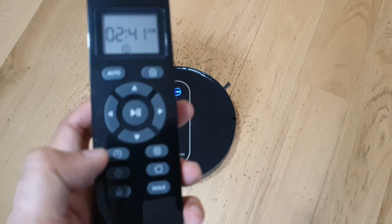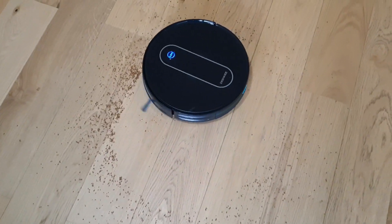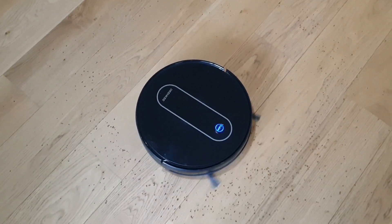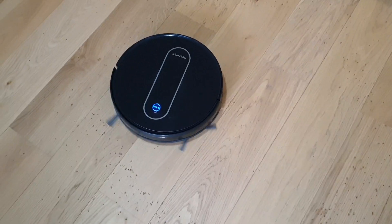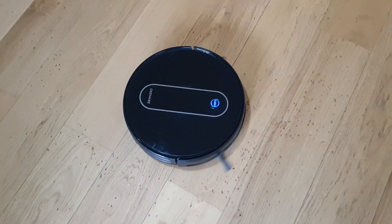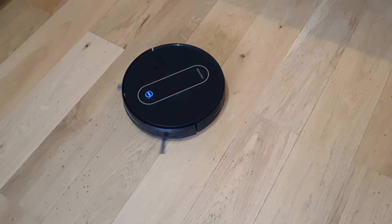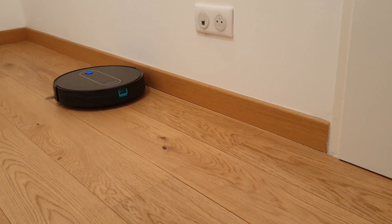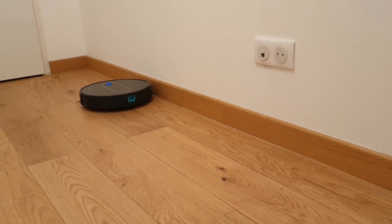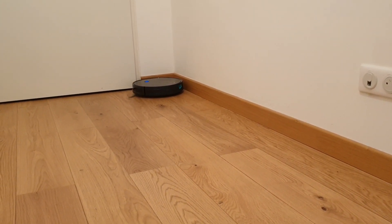Spot cleaning is useful when you've just spilled something in one place. Place the vacuum above it and start it — the robot moves from small to big circles to clean that spot. It will naturally push some particles away at first, but will eventually collect them in the bigger circles. That makes it a good mode for occasional spot cleaning. In edge mode, the robot looks for large obstacles like walls and focuses on cleaning near and around them using the sensors — an effective way to tackle harder-to-reach areas.